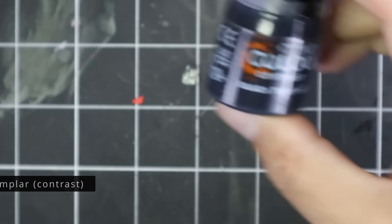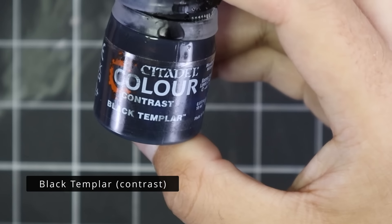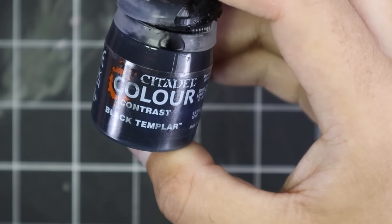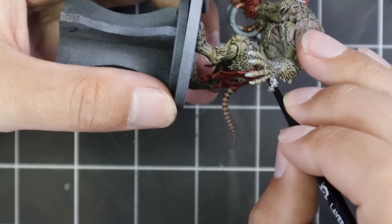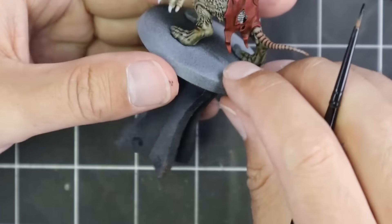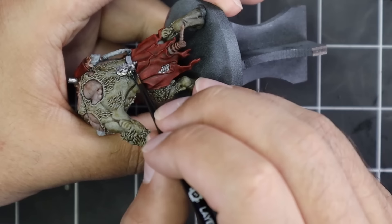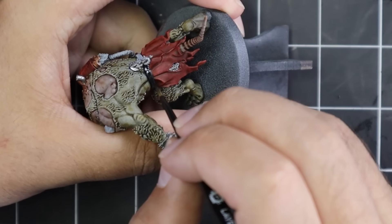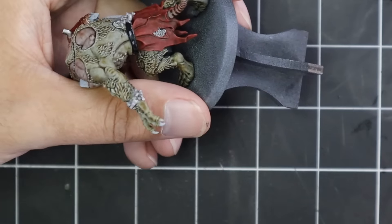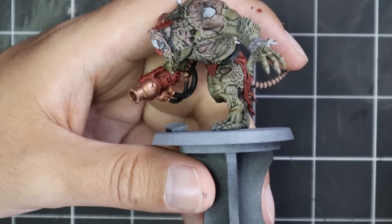I've always been quite a big fan of Rad Ogres. The multi-part kit that they used to have is just awful looking though — not something I've ever bought or been interested in. But the old Island of Blood Rat Ogres were gorgeous, and I think I might have some around here somewhere. I'm going to have to dig them out because the two or three you get in this box set plus the two from Island of Blood will make quite a nice unit of five unique-looking Rad Ogres, especially if the paint jobs match.